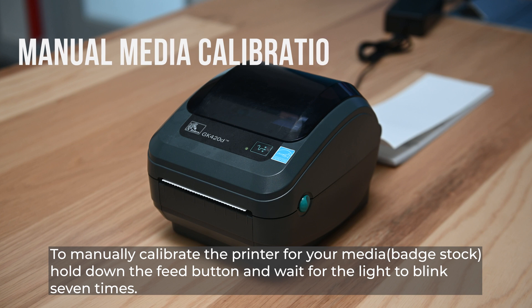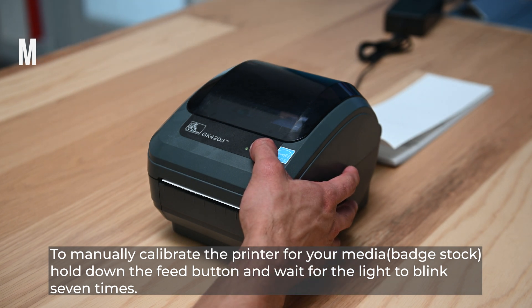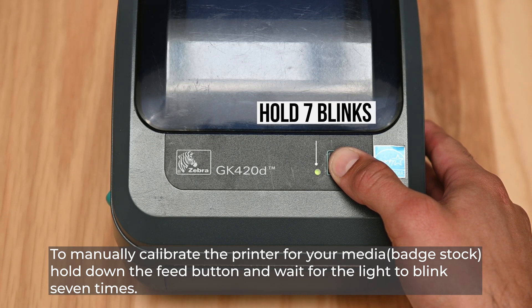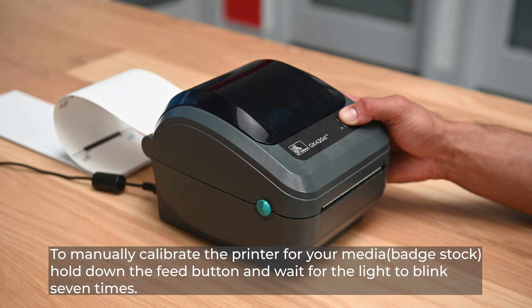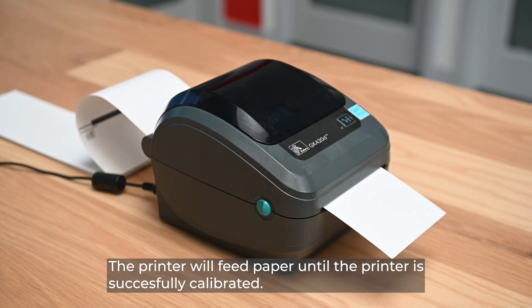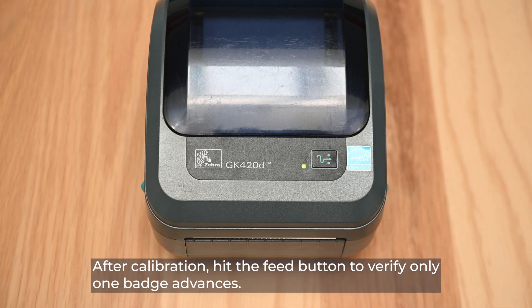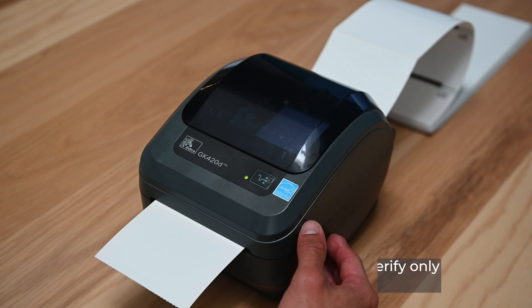To manually calibrate the printer for your media, hold down the feed button and wait for the light to blink seven times. The printer will feed paper until it is successfully calibrated. After calibration, hit the feed button to verify that only one label advances.